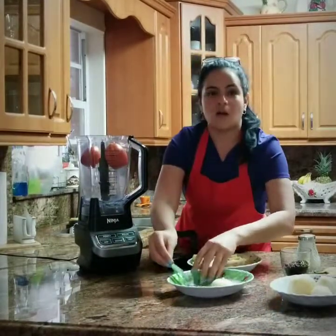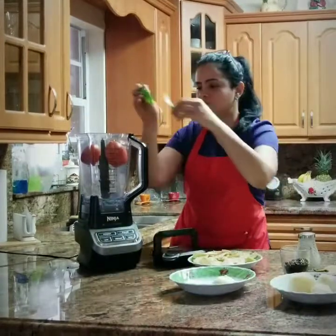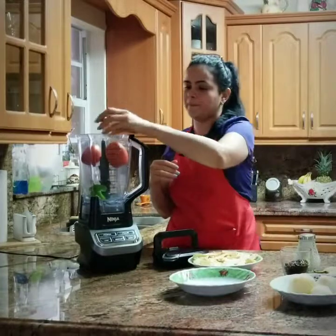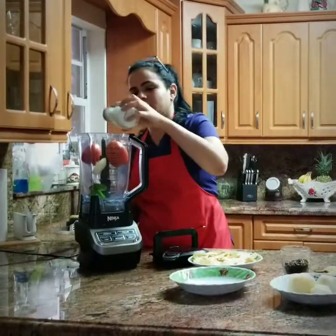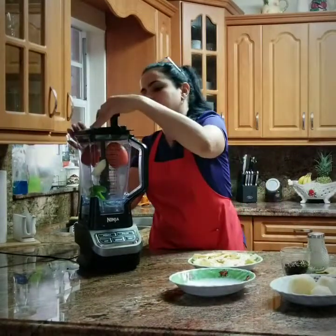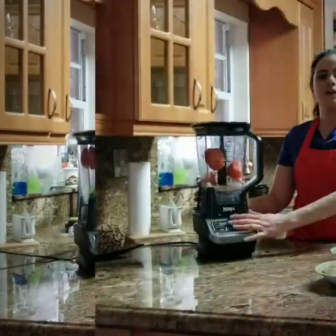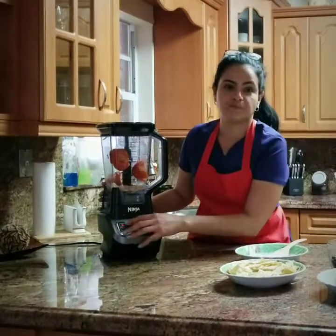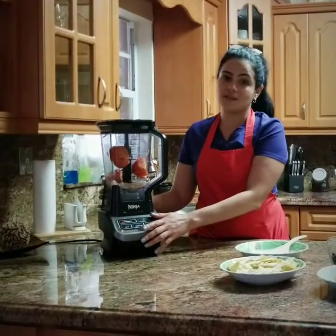To make a delicious salsa we will place 2 tomatoes, 4 cilantro leaves, a small onion, and a little salt. Now we will turn on the Ninja by pressing the power button and selecting one of the 3 speeds. I will be selecting the lowest speed.